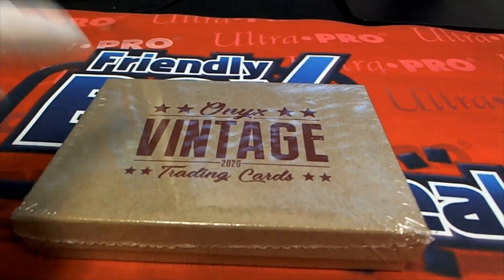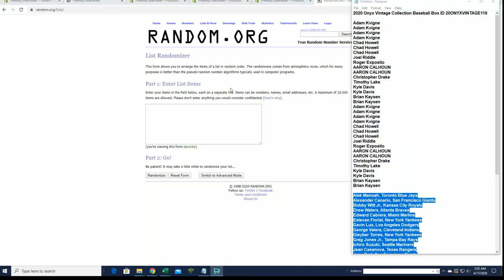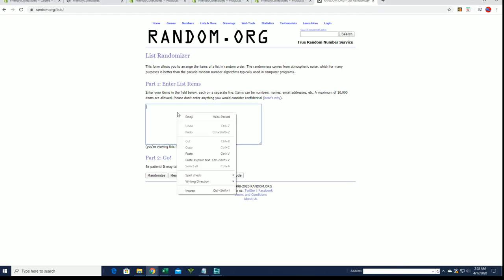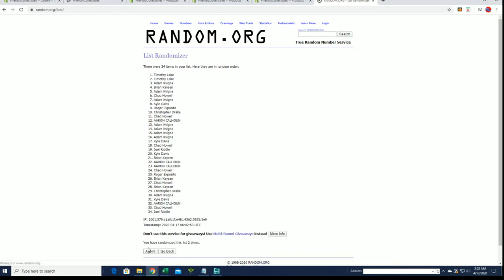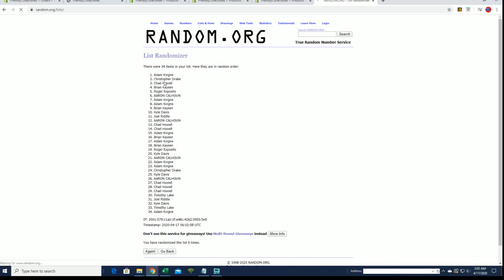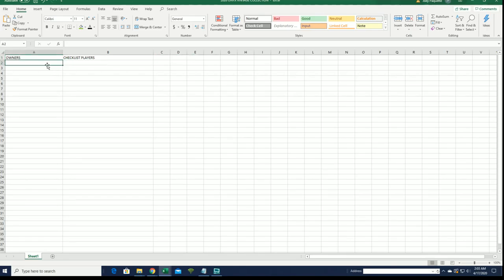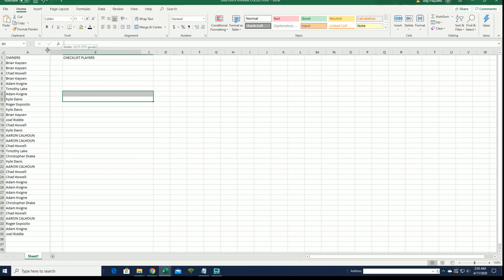Alright, here we go everybody. Good luck — 2020 Onyx Finish Collection Baseball, this is number 116. Alright guys, also known as Brian K. And let's do it — 34 is the flip, names and teams, seven times each. Alright, Brian K to Joel R. Let's do checklist players next.